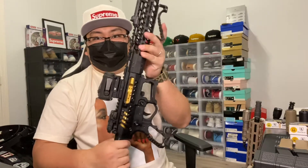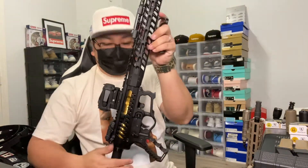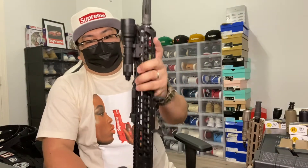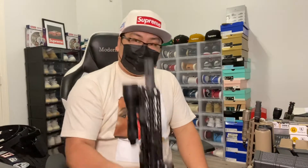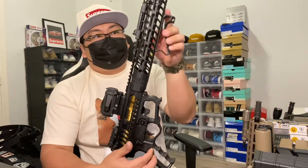My first AR that my friend built for me is this one right here — the F1 Firearms, which is a local Texas company. It's already cleaned as well. It's F1 pretty much everything except for the barrel; the muzzle brake is Surefire. Since I shoot indoors I usually put a warden on it so the blast isn't as much on the people next to you in the indoor range. This is my first AR build.